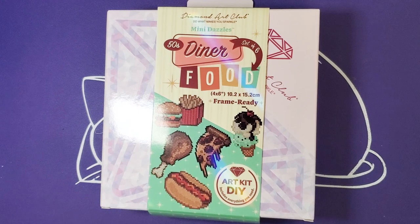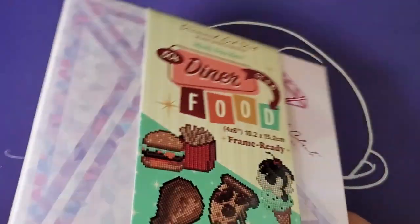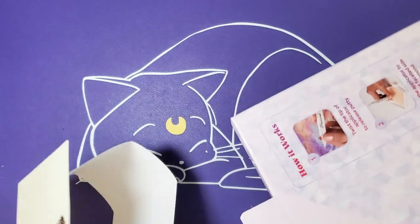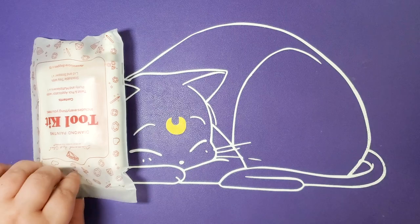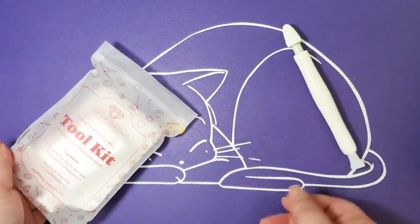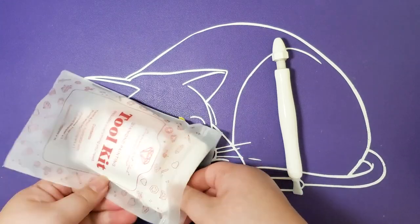Thank you for your patience. This is my other set that came with my order — Mini Dazzles 50s Diner Food. This one was kind of weird because the ribbon just came loose, unlike the other one where the glue really held on and I had to rip it.